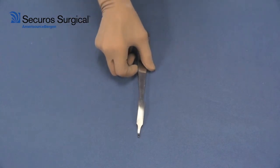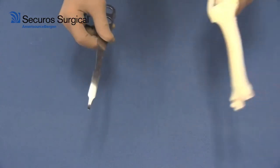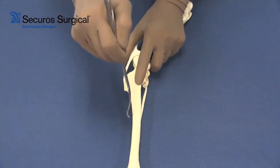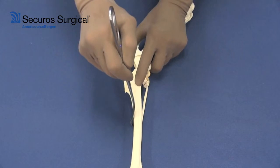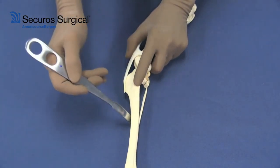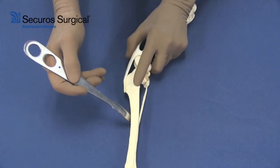If you have long bone fractures, you would want to use the Homan to come down through the soft tissues to retract the soft tissue away from the bone to get exposure to the bone.